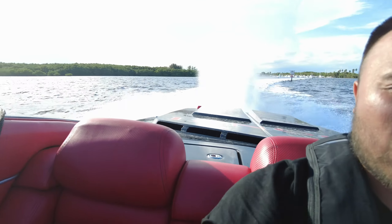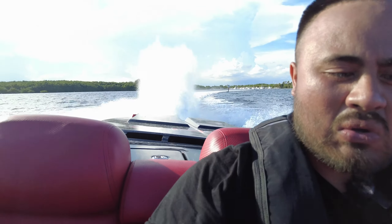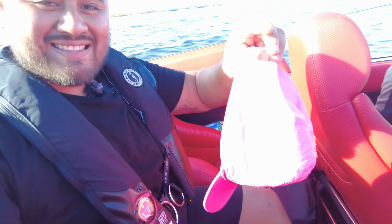So today we're going on a ride and my dad's dog is ERC! Hey, make sure you like the video because I know you already like it.